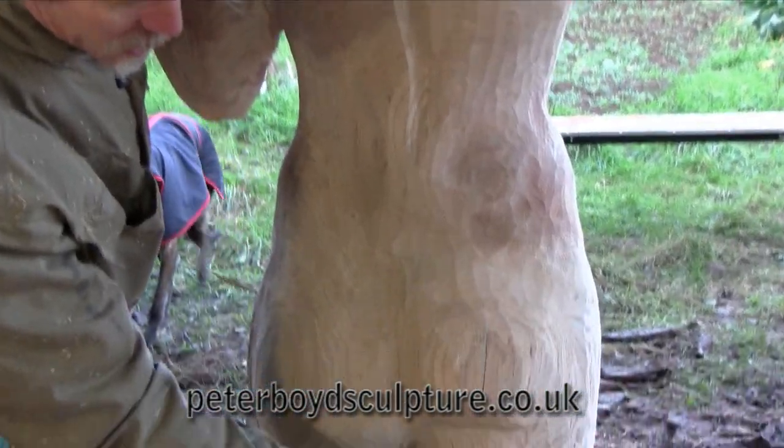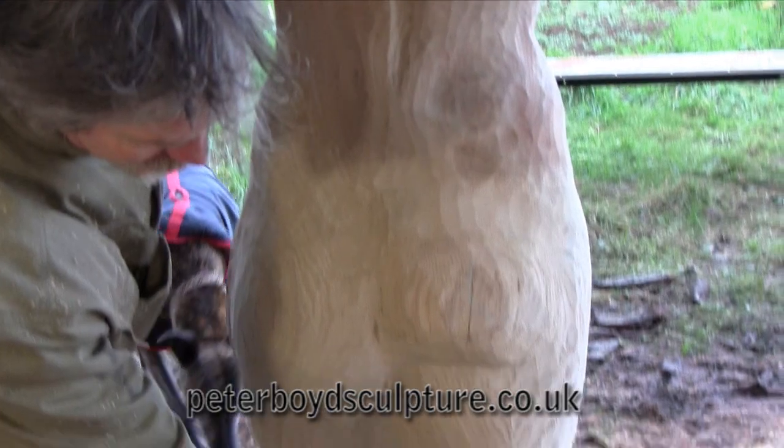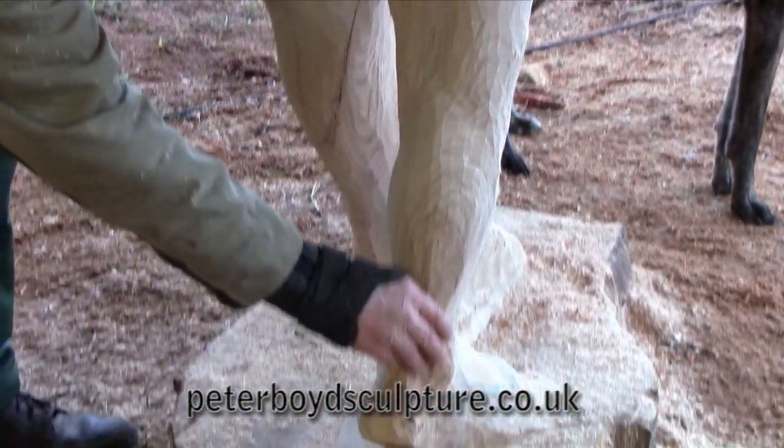And this side is now, I've been working mostly on this side — you can see it's getting a nice curve here and the heel's coming out nicely.